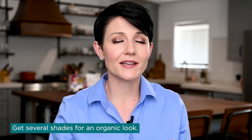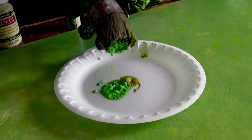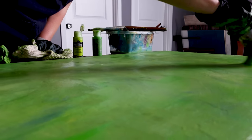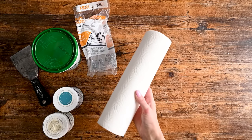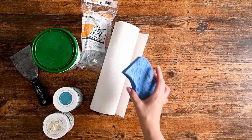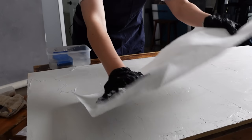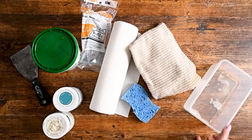I recommend that even if you're planning to do one solitary color, if you're looking for an organic feel to the backdrop with a little visual variety, get several different shades of that color in addition to a white and a black, maybe even a gray or a complementary color to mix in. You'll see how those different colors can add a lot of dimension to the final board. For applying the paint, I use brushes, sponges for interesting texture, and also found objects — essentially recycling trash. Things like plastic bags, bubble wrap, and even paper towels can impart interesting textures onto your surface. I always have a water bucket handy too.